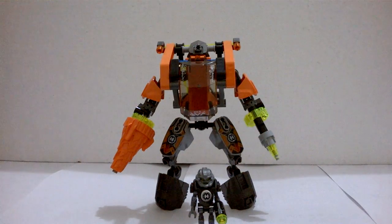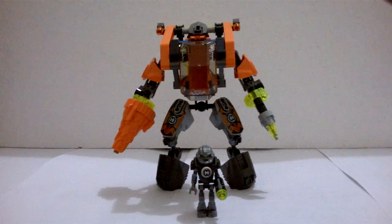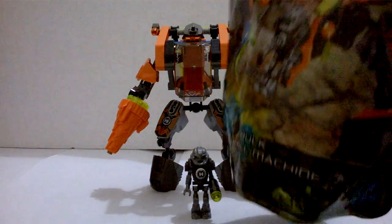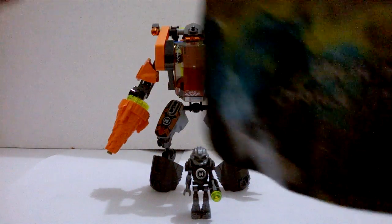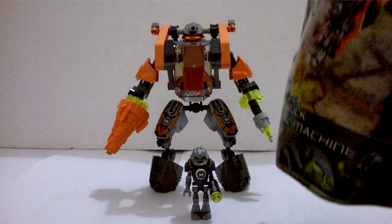I made him from that set. I know the hype for Hero Factory Invasion from Below has long gone, and I didn't plan to make more Hero Factory MOCs originally, but then I saw this set at 50% off — a robot with a drill at that price? There's no way I could skip it, so I definitely picked up this set.